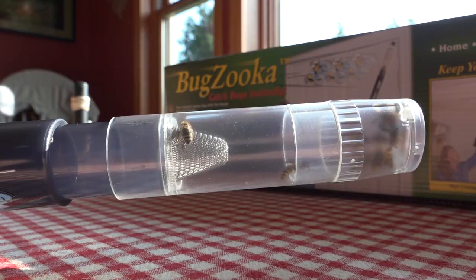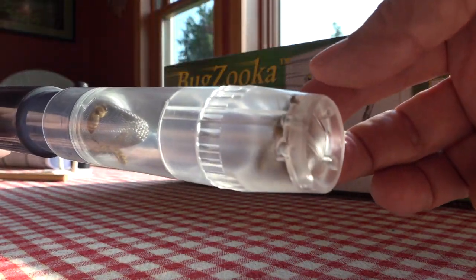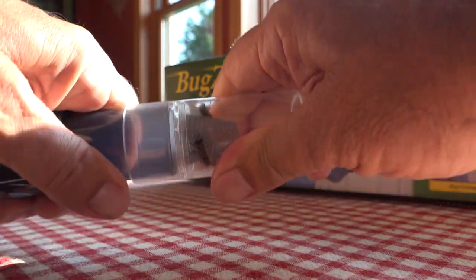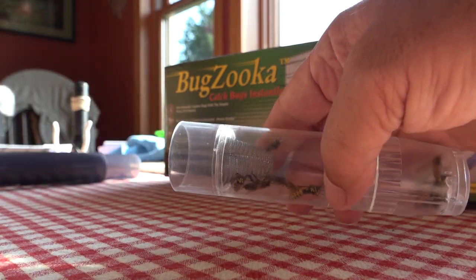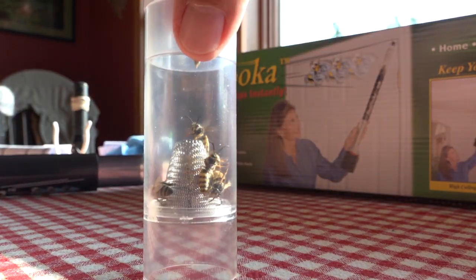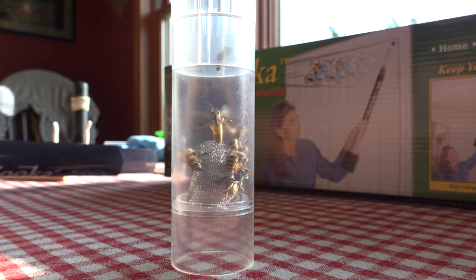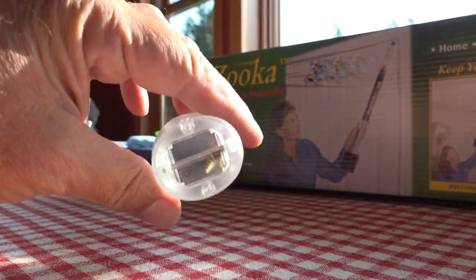You have this clear tube, so your ten-year-old can bring home a bunch of hornets and you decide what to do with them. When you take the tip off, you can make a decision to get rid of them or release them into the wild, however you want to dispose of them — including stinging insects like yellow jackets.